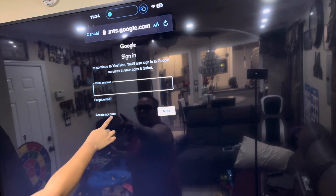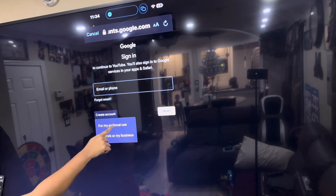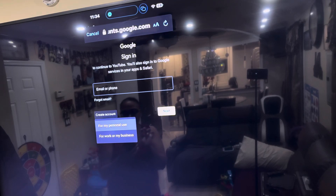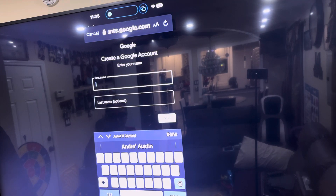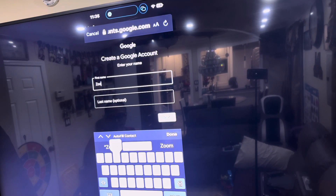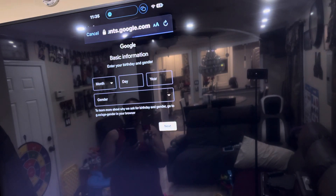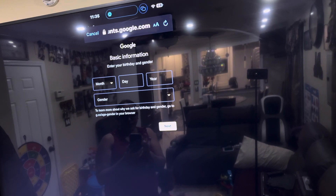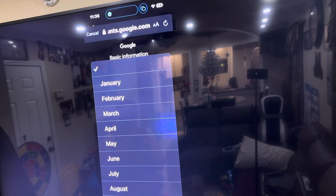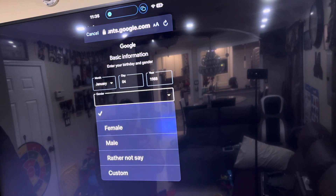You see where it says 'Create Account' — click on that and select 'For my personal use.' For the first name, I'm creating this for my puppy Zoe — Z-O-E-Y. You don't have to put a last name, it's optional. Then fill in some basic information: birthday, which you don't really have to make accurate, and gender, which is also optional.